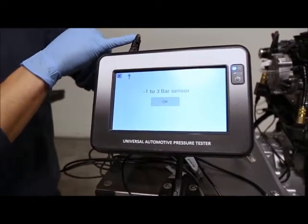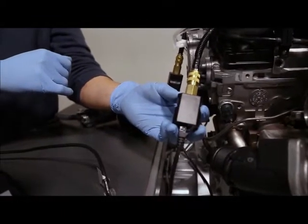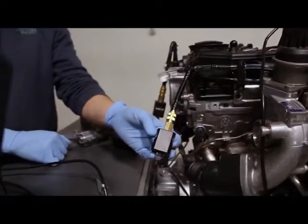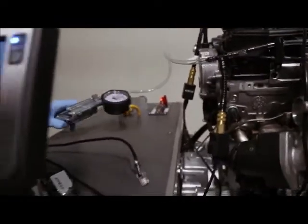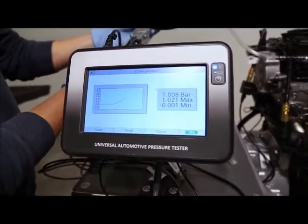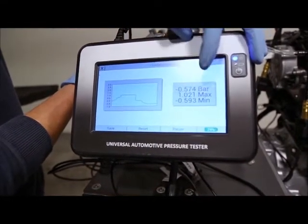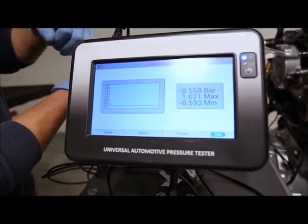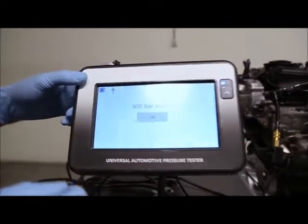The third mode I'm going to show is the turbo pressure. I've already connected the right wire here — this is the plastic adapter and we are connected to the turbo. To make the measurements the engine should be running, so I'm going to simulate that using a pump. Here is what you would read if the engine was running: you have the reading of both the vacuum and the low pressure, and it remembers the lowest and the highest values.